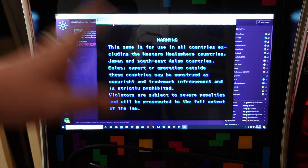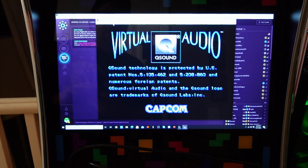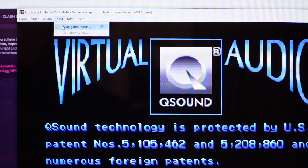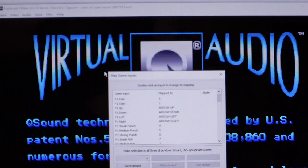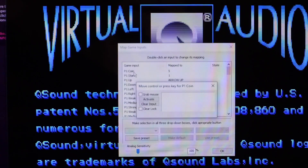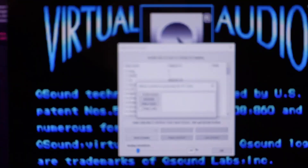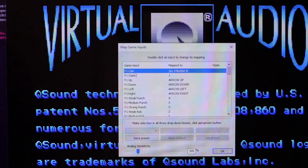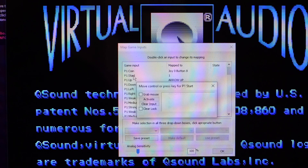Now we want to set up our inputs. When you click on Inputs, it says we want to map our game inputs. Click on that and it'll show you what inputs you want to map. You just double-click on each one — for example, double-click the Player 1 coin button, a little box pops up, and you press the button you want to assign. I used the rewind button on my control deck, and it said 'joy zero button eight,' confirming it identified the control deck via OTG mode. You do have to do this for every game because fighting games all have different button setups — King of Fighters, Mortal Kombat, Street Fighter all have different layouts.